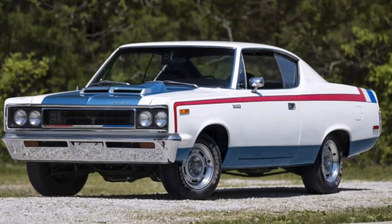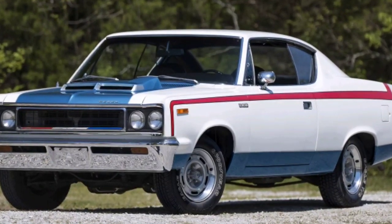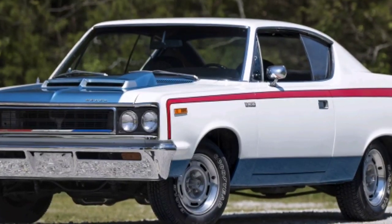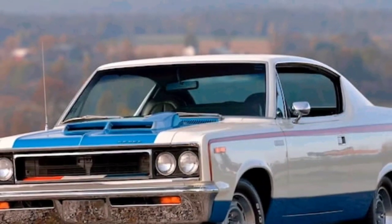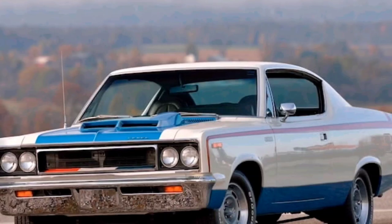Moving on to the differential, it was an AMC Model 20 with twin grip limited slip differential. The ratio was 3.54 to 1. Moving on to steering, it was 16 to 1 variable. Turns to lock was 3.2, and turning circle diameter was 37.9 feet.